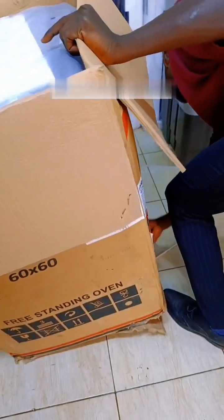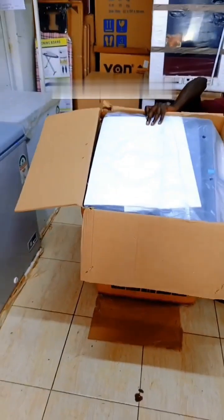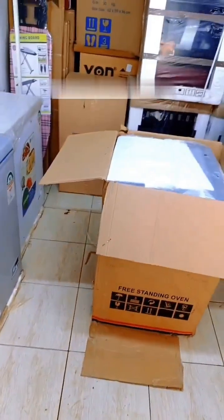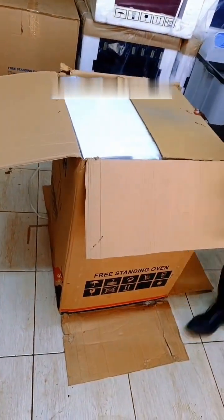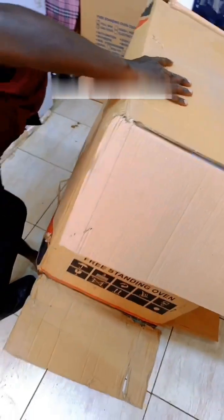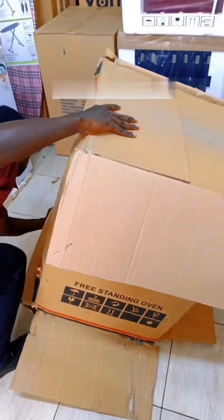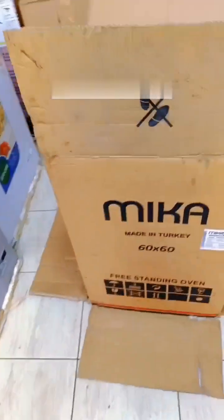I want you to see what's inside. It is the 60x60 Mika. Mika has always had good products, good quality — it's a cooker. Their products are of very good quality, so I want us to unbox it so that you can see what you get from the box.